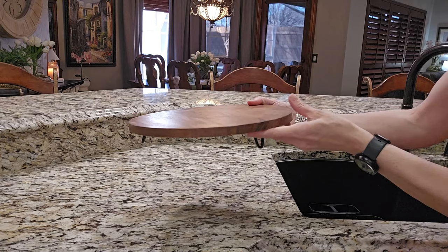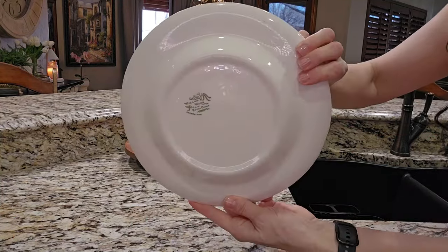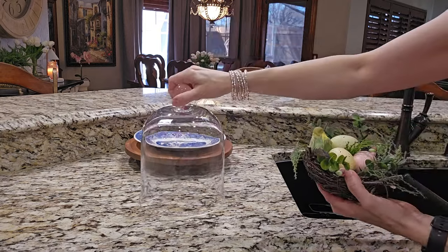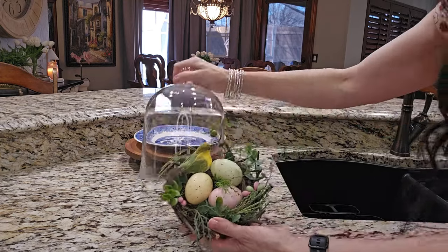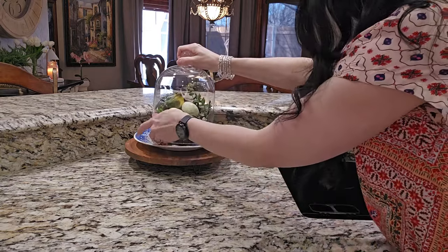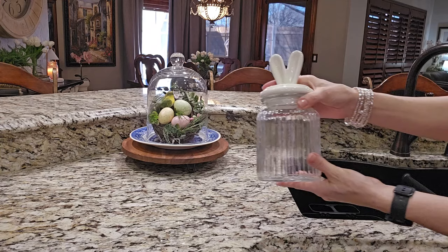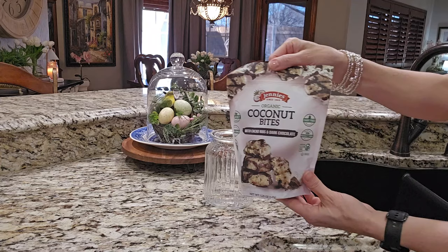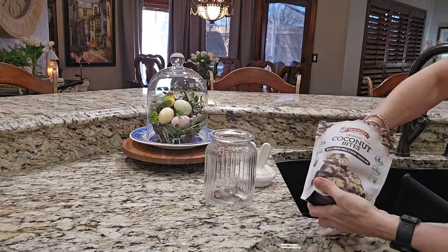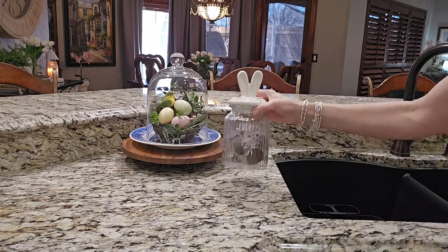As you can tell from all my previous vignettes, I love using risers, plates, and trays to anchor my decor to the countertop — it keeps it from appearing as if it's floating. I'm going to layer this riser with a decorative dinner plate I thrifted probably 20 years ago. I have a cloche that I'm going to put this faux bird's nest into and set it on the plate, creating this little spring display. Since we frequently use this area, I don't want a lot of decor, but I do want to add a little treat jar. This little rabbit ear treat jar is from World Market — I bought it days before everything shut down in 2020, so I will forever remember that time period associated with this little jar.